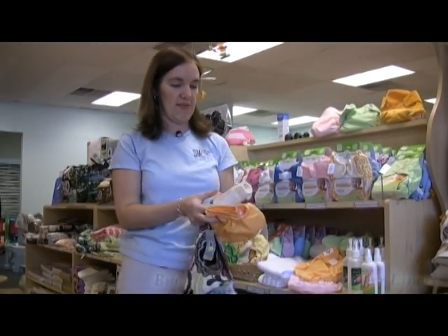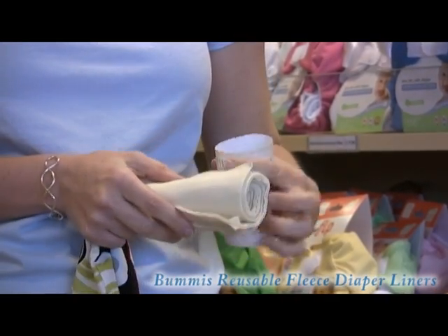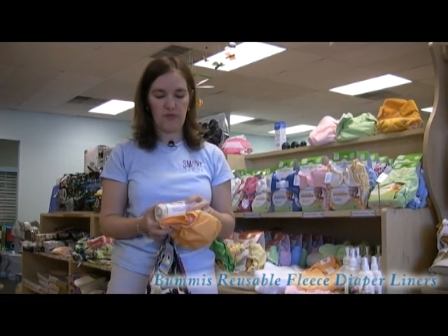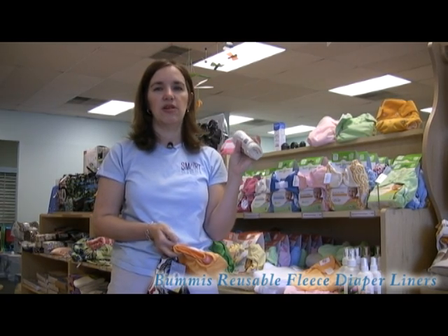Something similar — Bummies also makes fleece liners. They're very thin. You can do the exact same thing with the fleece liners. Of course, you can't flush the fleece liners, so a lot of people prefer the bioliners for flushing. But this still gives you that barrier in between your diaper and the solids.